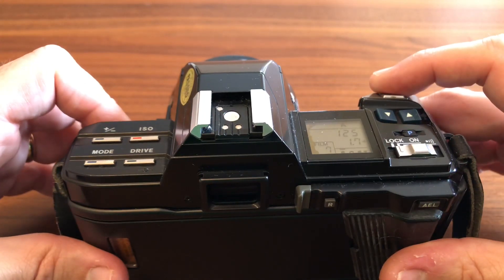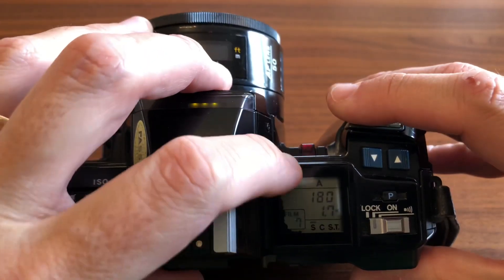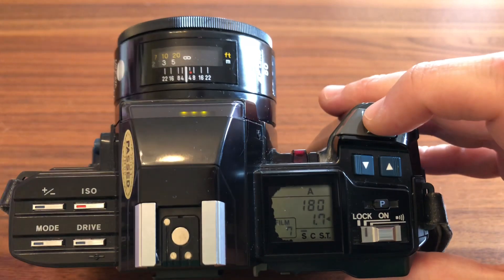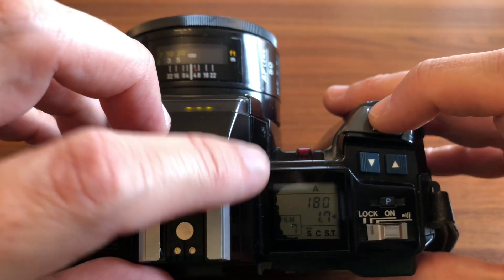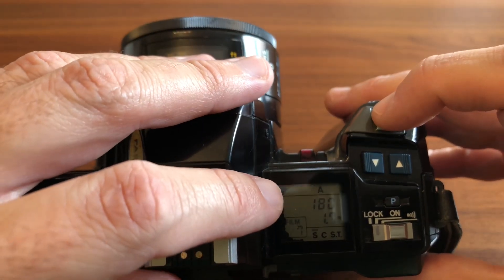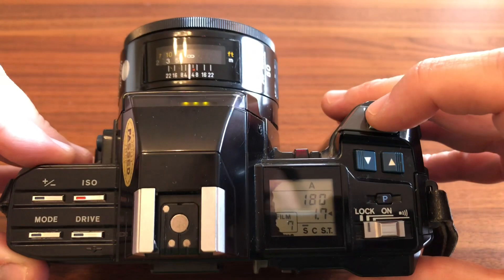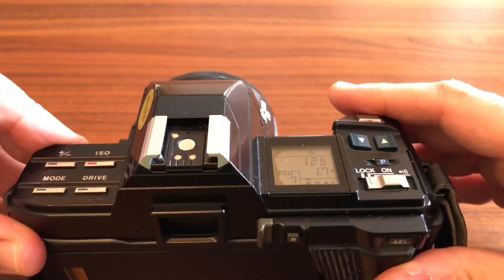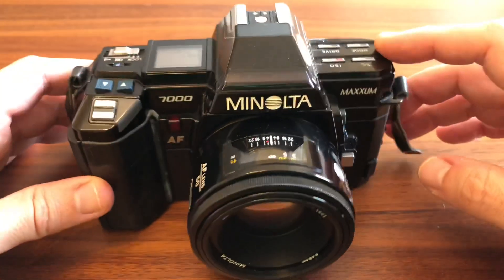Uno de los males endémicos que sufre esta cámara es que la pantallita se va como carcomiendo, va perdiendo píxeles, como es una pantalla de LCD como la de los típicos relojes Casio de toda la vida. Esta cámara es del 85, ya tiene unos cuantos añitos. Tenedlo en cuenta, que es uno de los males de esta cámara, pero tampoco es muy significativo, no es algo por lo que no haya que comprarla, porque de verdad que hace unas fotos espectaculares. Os voy a dejar unas fotitos al final del vídeo para que les echéis un vistazo.